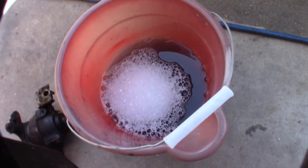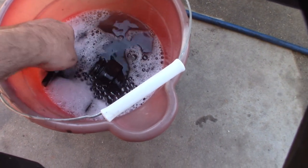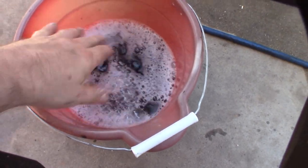I'm going to throw this in some Dawn and water. I don't want to work on a dirty caliper, so I'm going to let it soak. The water's going to get inside the caliper but I'm taking the whole thing apart - I'll soak all the parts.